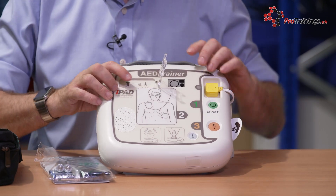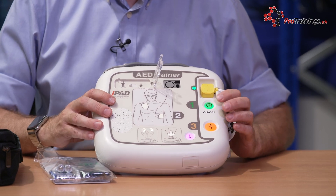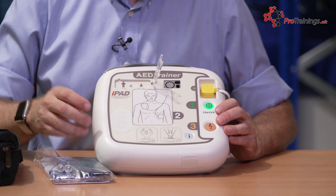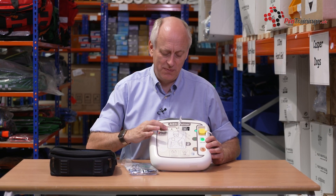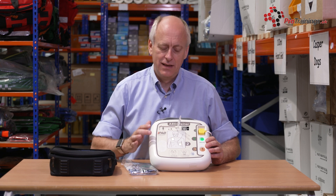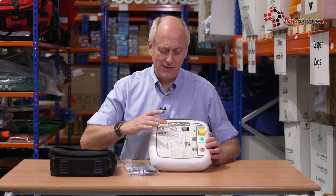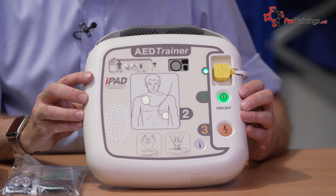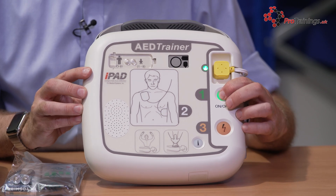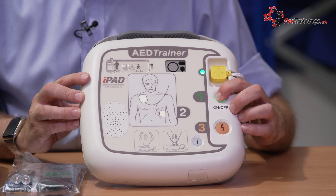To show you the sounds and how the button works, if we switch it on, you'll see it first tests that all the lights are actually working. In the same way, it will tell you what the live unit will do — so it starts in adult mode. If you switch it to child mode, each time you do that it will give you voice prompts for exactly what you want. You just cover that over and it stops it being accidentally pushed. To shut it down, just push and hold the button.